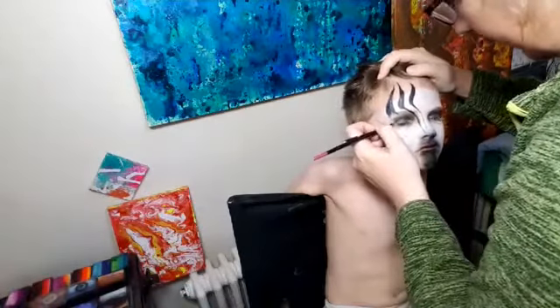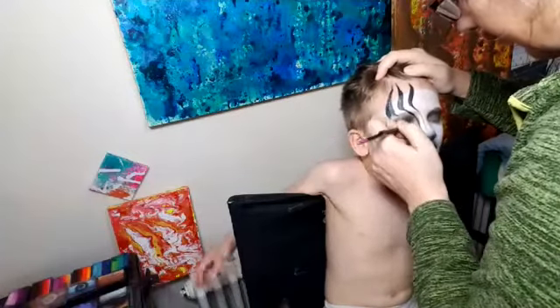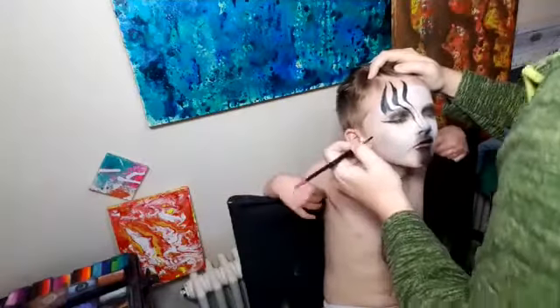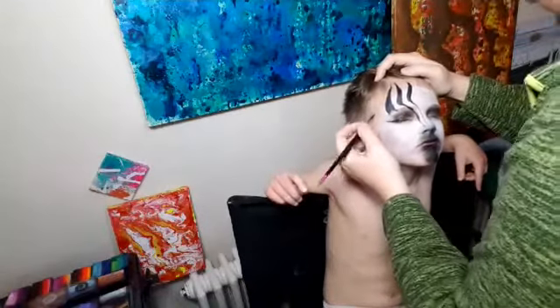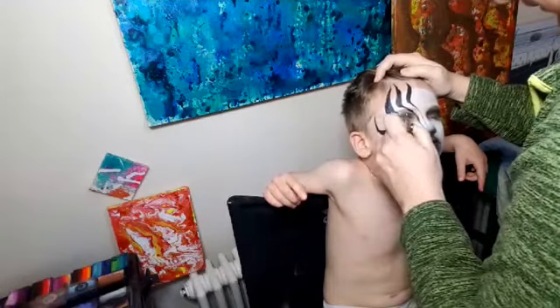Close your eyes gently. I'm just going to give you some zebra eyelashes. Mom? Yeah? I don't want my body paint. Oh, you don't want a body paint today? Okay, that's fine. Not a problem. We'll just do your face.